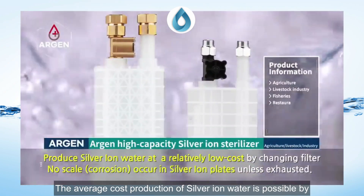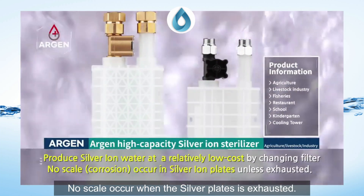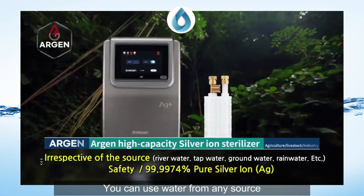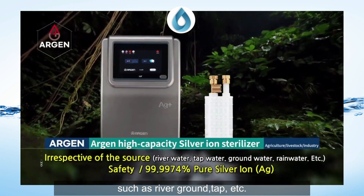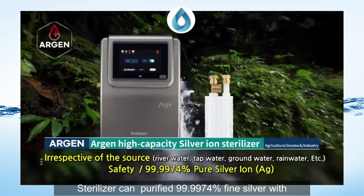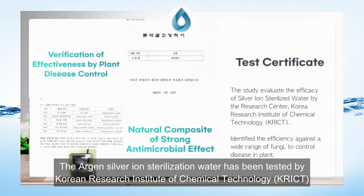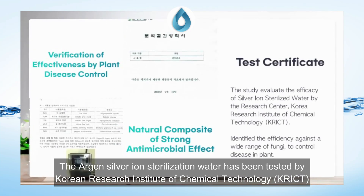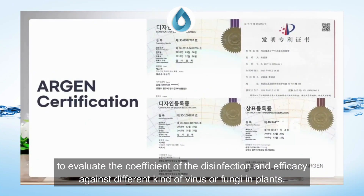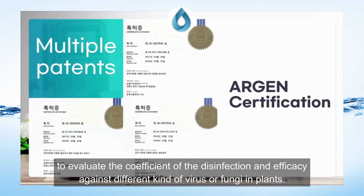The average cost of Silver Ion water production is possible by replacing the filter. No scale occurs when the silver plates are exhausted. It can use water from any source such as river, ground, tap, etc. The sterilizer can purify to 99.9974% fine silver with a high safety level. The Argent Silver Ion Sterilizer water has been tested by the Korea Research Institute of Chemical Technology to evaluate the coefficient of disinfection and efficacy against different kinds of virus or fungi in plants.